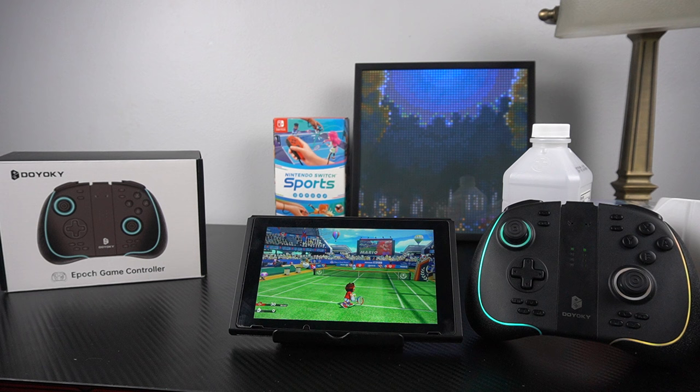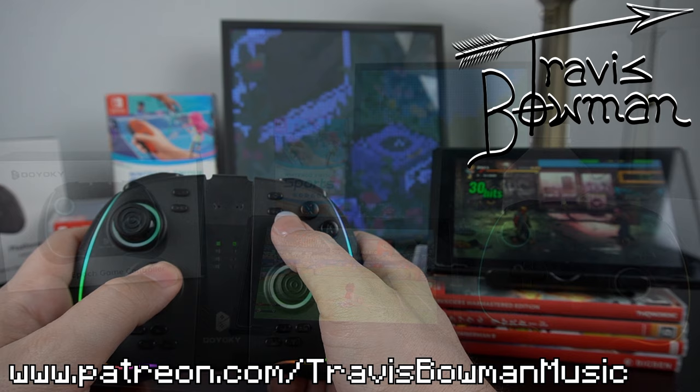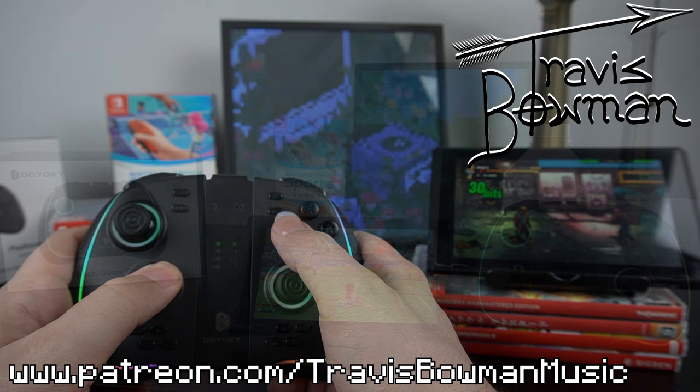If you decide you want to pick this one up, you can check the link in the description. Thanks so much for checking out this video — I hope it was informative. I've got a bunch of other controller reviews as well as retro video game content on my channel, and I play a lot of video game music too. There's a playlist in the description below. Thanks for watching, and I'll catch you guys at the next one. Bye-bye.